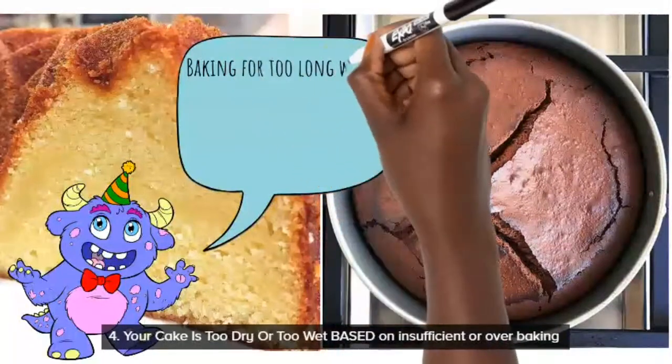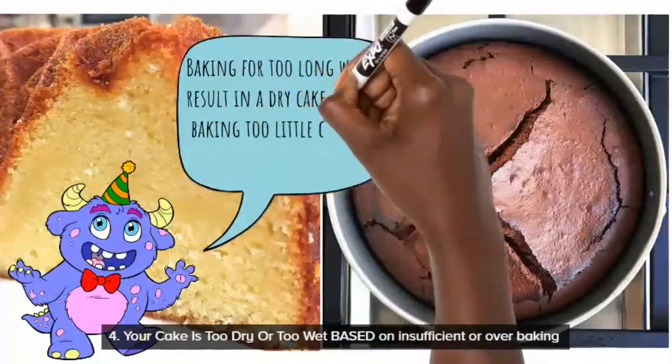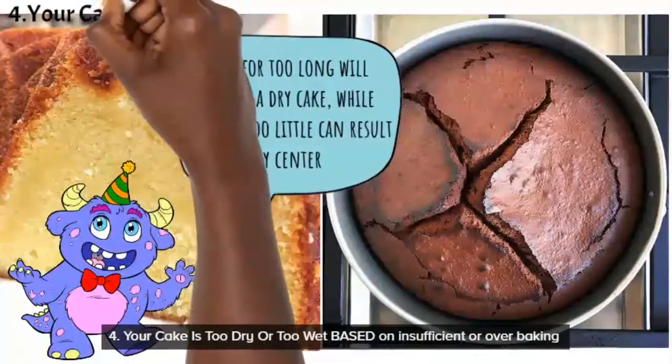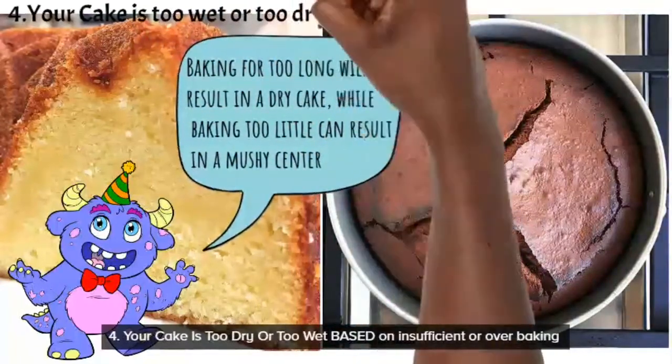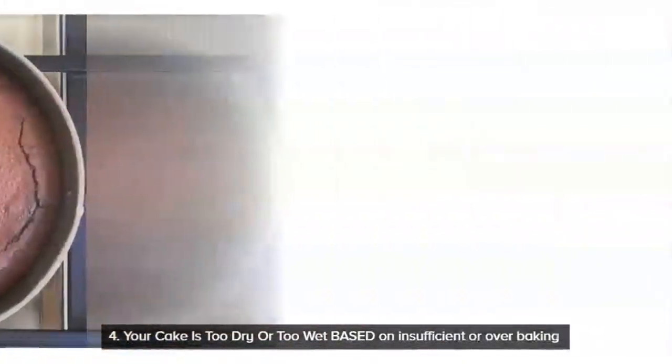If you bake under, your cake will be a little too wet because it won't be well done. If you bake over, your cake will be too dry because you baked for longer than the recipe calls for. So you want to make sure you stick to the recipe time.